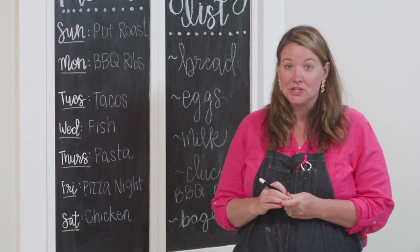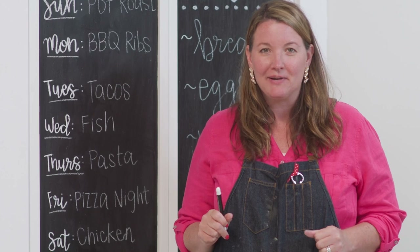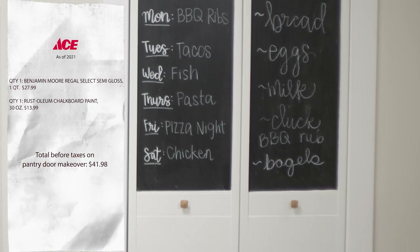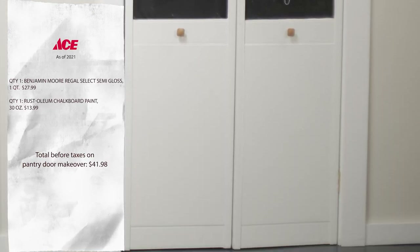What a transformation from what these doors looked like, and it's a fun way to keep my family organized. I can't wait till my kids see the chalkboard menu we put on the pantry door — they're going to love writing out the dinner each week. Keep watching for another great kitchen renovation idea, and if you have some leftover chalkboard paint, stick around for a great project you can use it on.